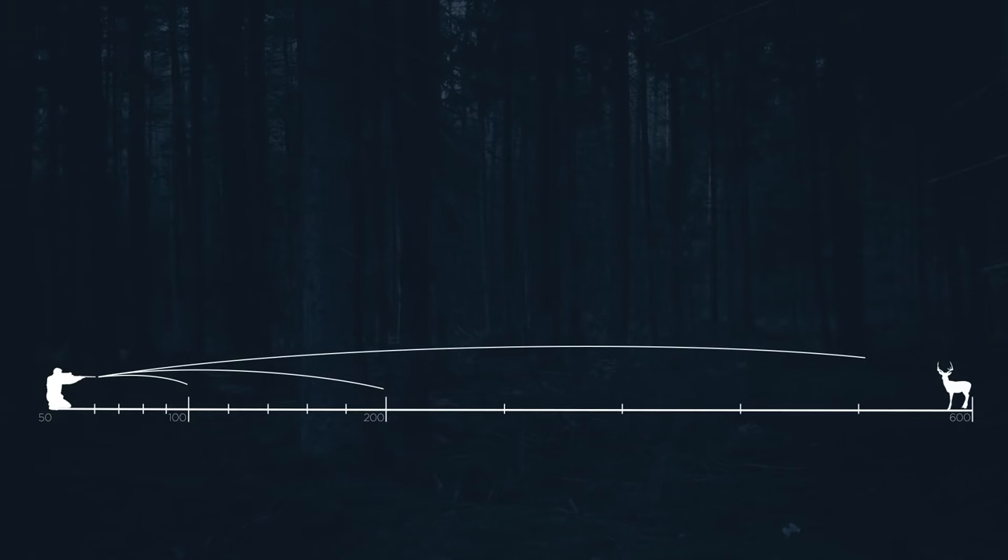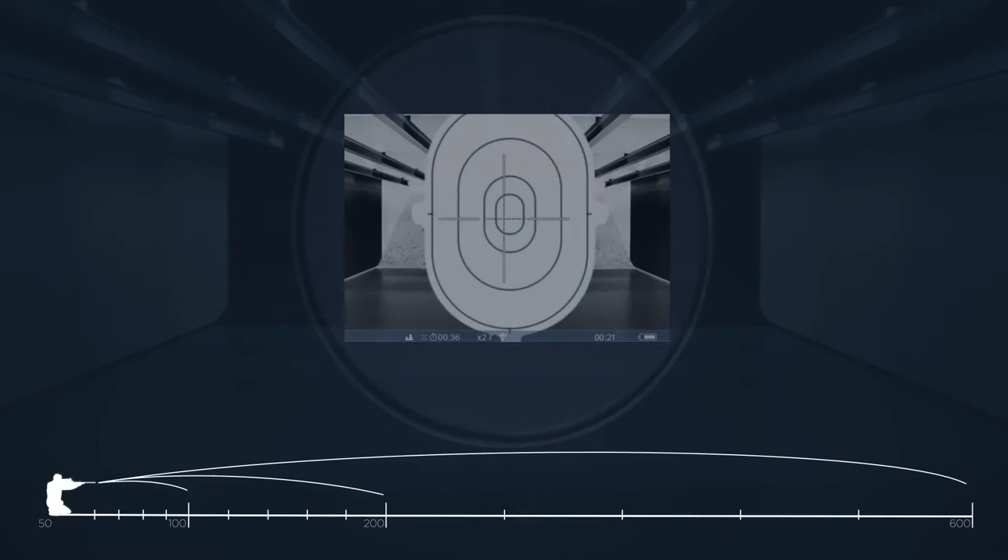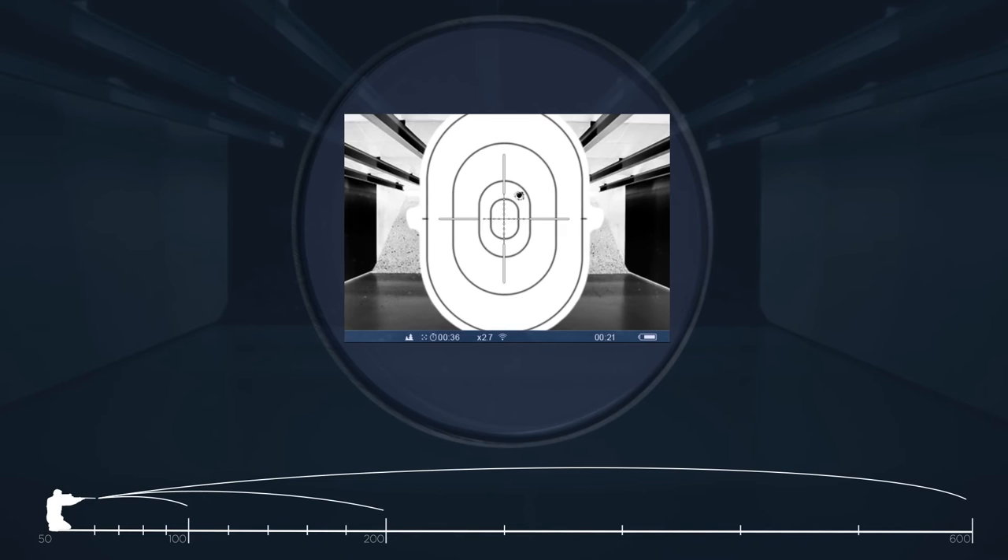The trail allows you to save three zeroing profiles with five distances for each profile, or fifteen zeroing distances altogether. The hunter also has many options for zeroing the trail, with one of the easiest options being free zeroing.